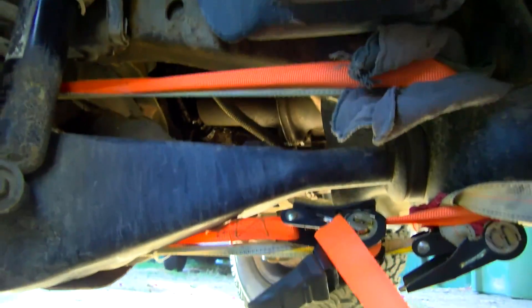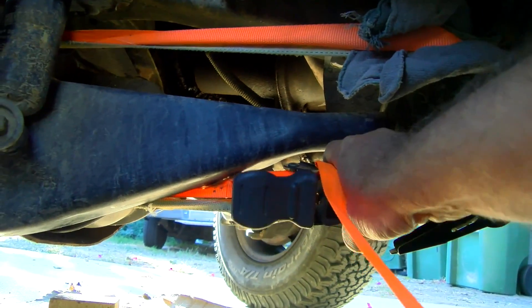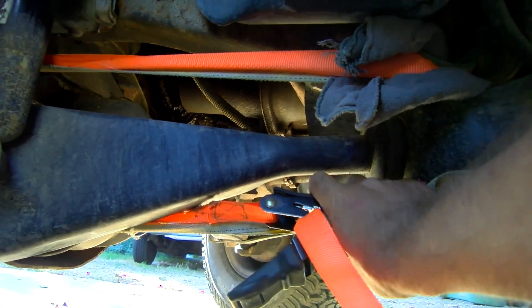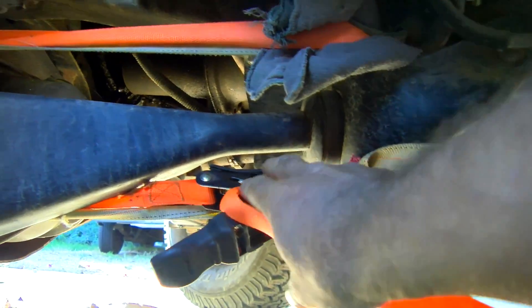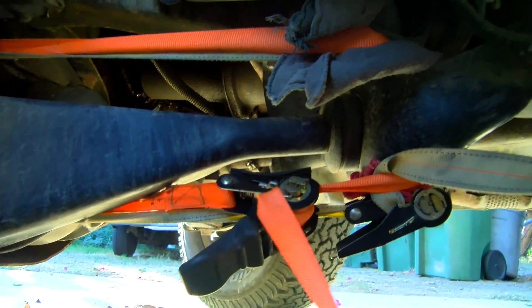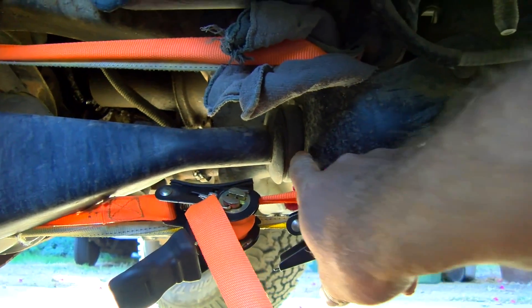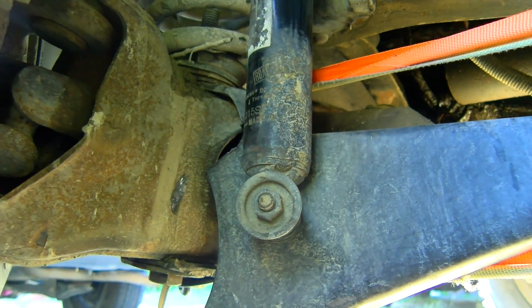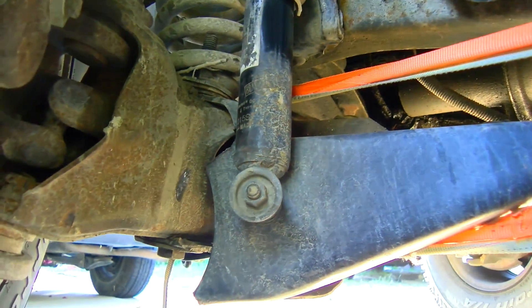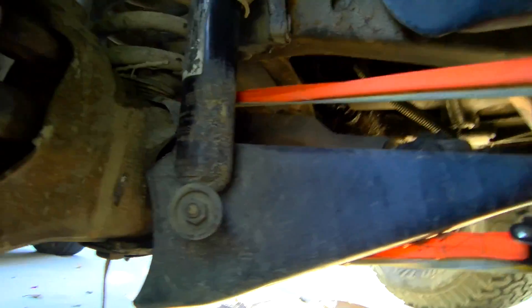I made it home all the way from central Nevada like this. What I did is I had a friend — had two of these ratcheting tie straps — and I just put them here where the radius arm bushing is and around the front axle.